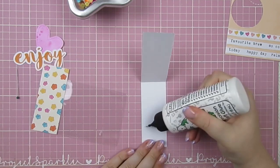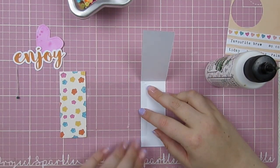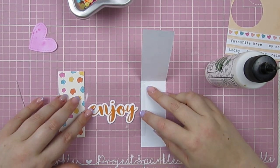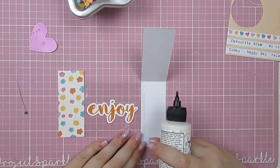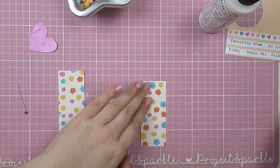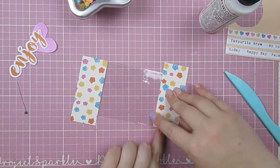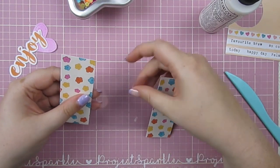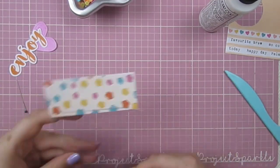I'm not entirely sure why I've done these opposite ways around - maybe I just preferred the pattern on this half. I'm making sure the 'enjoy' piece fits nicely in the shaker portion because I really want to use that one on my embellishment. I glue the paper strips to the plastic and then stitch three sides, leaving one open - make sure you do that or you have nowhere to put your sequins!